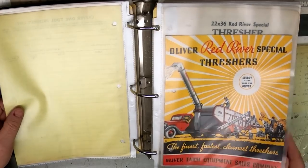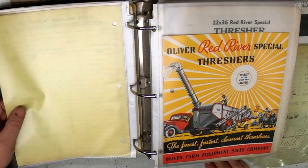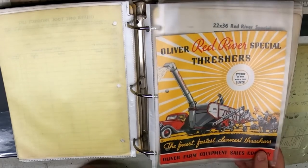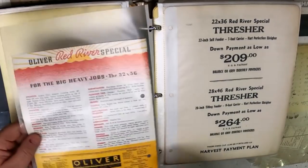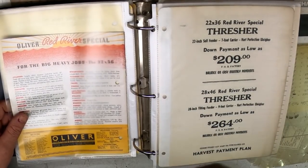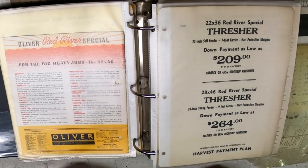And then the Red River Special Thresher. Even at that time, a thresher was a stationary unit where you'd bring the shocks of wheat harvested with a binder, and it was belt-driven off a steam engine, gas engine, or whatever power source you had. $209 down on the 22 by 36 inch — those measurements being the cylinder that did the threshing.